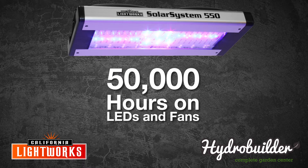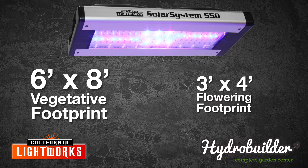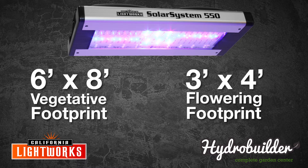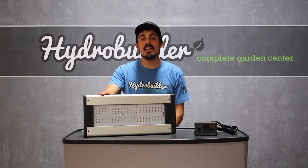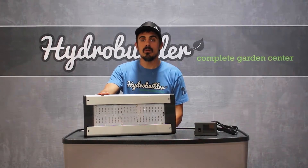With a PAR output of 620 micromoles and a flowering footprint of 3 feet by 4 feet, it is a powerful light capable of growing plants through all stages of growth. This new light from California Lightworks is an excellent choice from tents all the way up to commercial size grows with their brand new controlling unit.